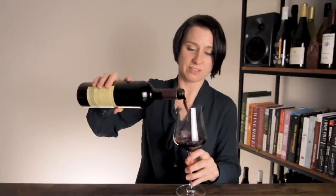When you pour it into a glass, that wine can smell and taste maybe a little bit closed or a little bit funky right out of the bottle.